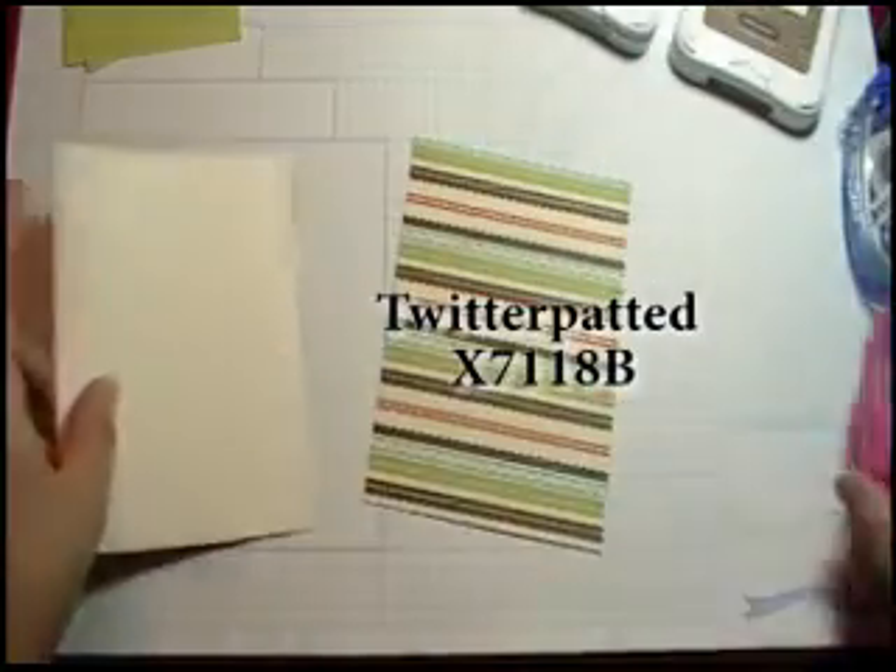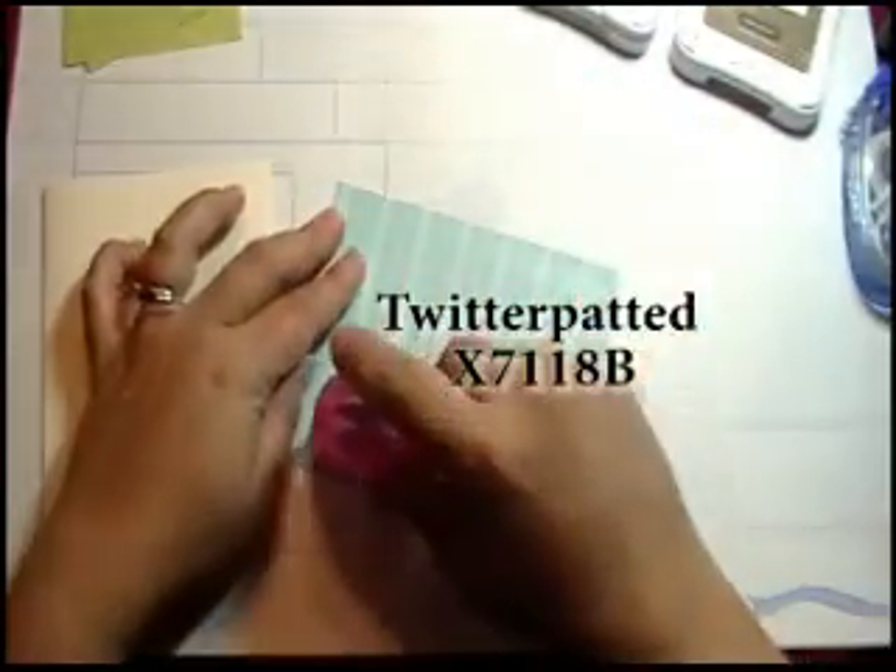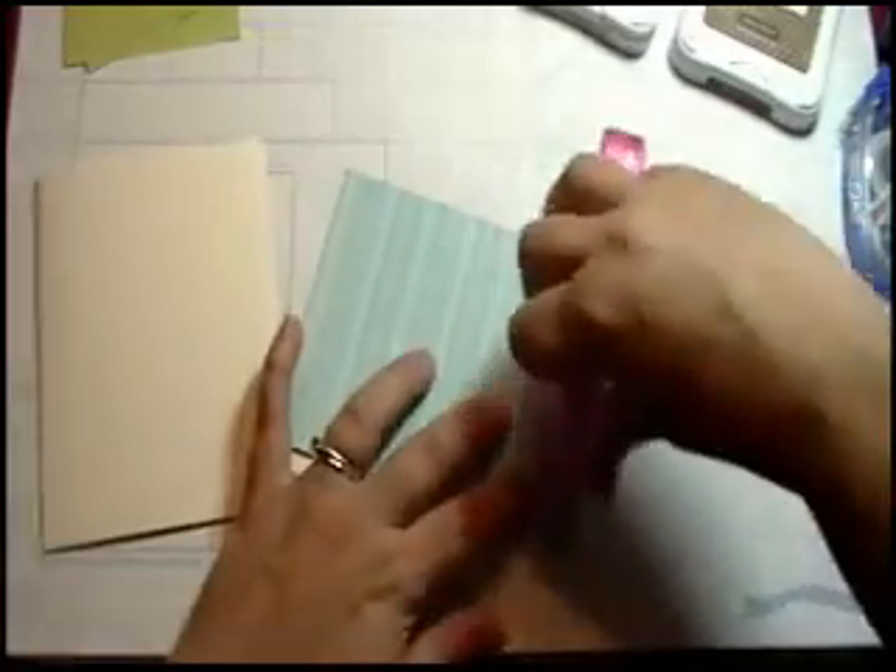This is from the Twitterpated line, and I think the Twitterpated line is really, really cute. It's in the new catalog from Close to My Heart — the fall-winter for 2009.